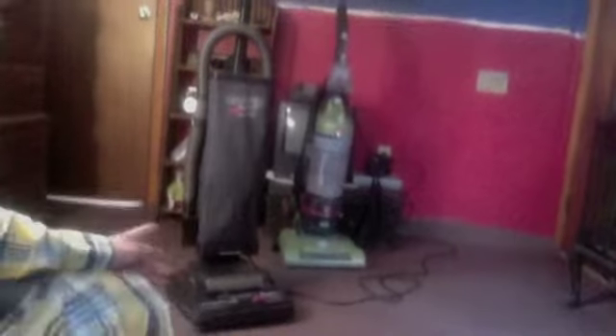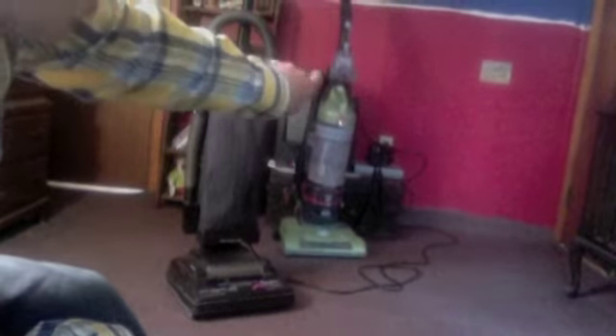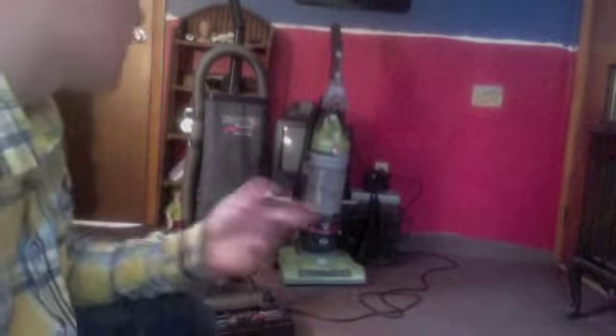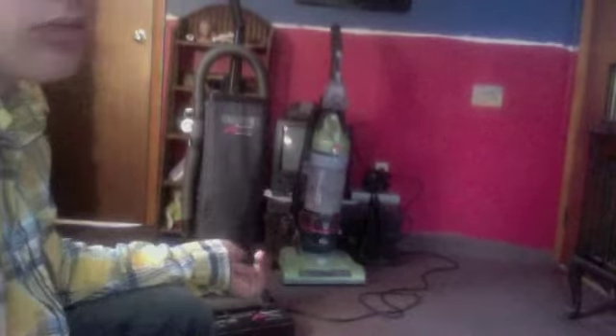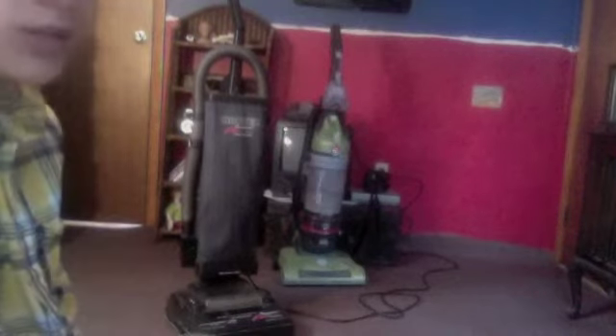So she gave me this one to take the fan out of. But I ended up just taking the cord, because somebody just cut the end off of it again. I've had that happen twice so far. I just took the cord off and replaced it, and got a new bag and belt.